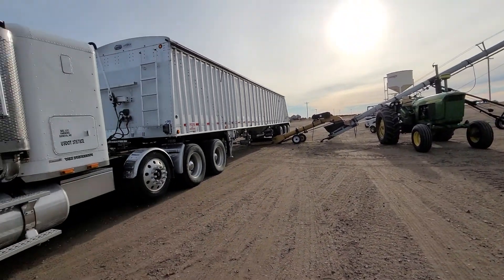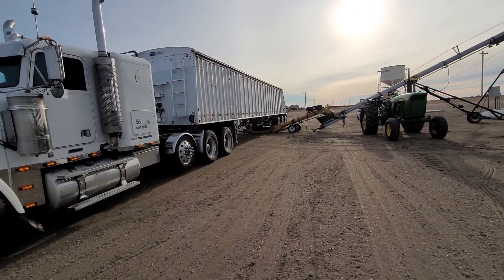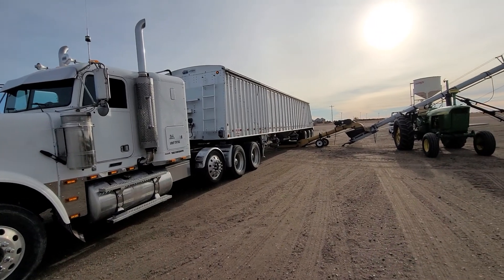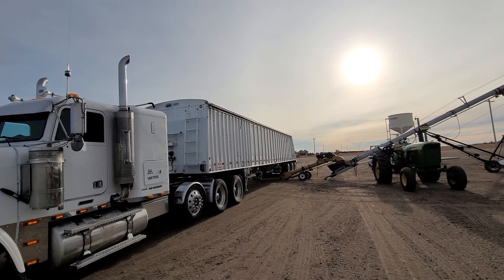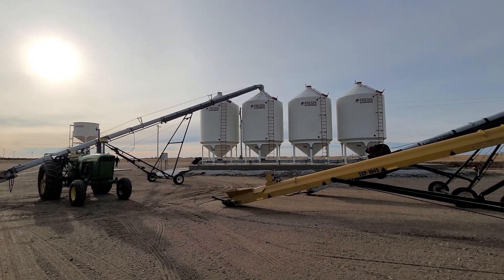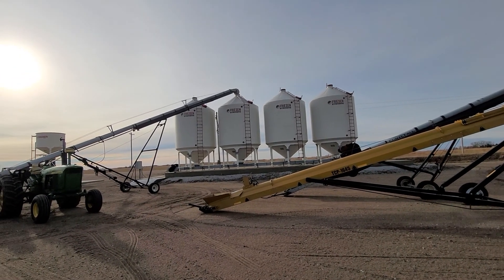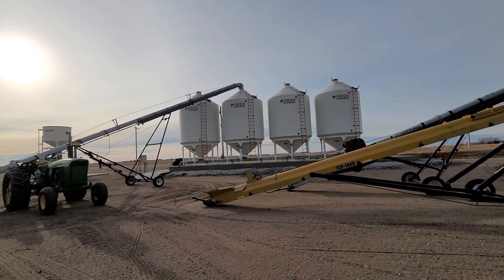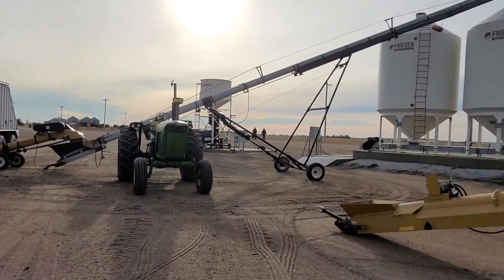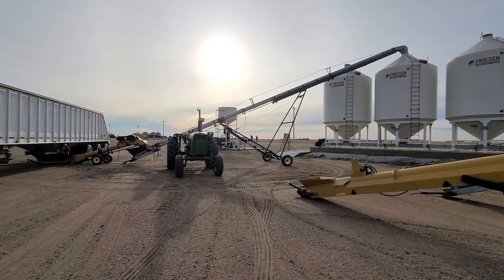Hey guys, grow the farm up. We're here delivering some more bulk seed beans. What we do is we condition them, and after they're conditioned we dump them into a clean seed hopper and we haul them to these seed tanks bulk. So there is untreated clean seed beans that then can be treated if the farmer so wants it.